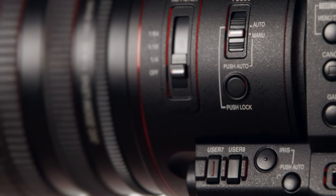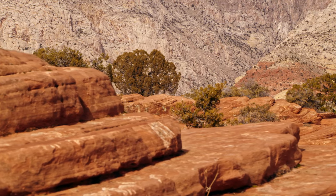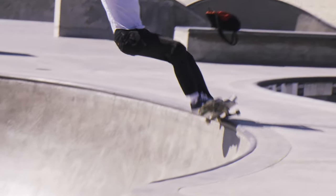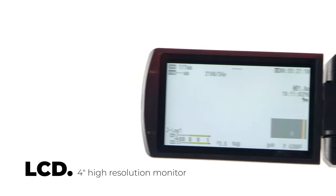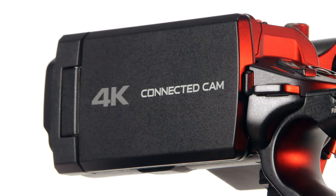Autofocus and focus assist functions such as face detection provide quick and accurate focusing, enabling it to perform in a variety of shooting situations. Between the 4-inch LCD monitor and the high-res electronic viewfinder, shooting 4K in the field is a breeze.